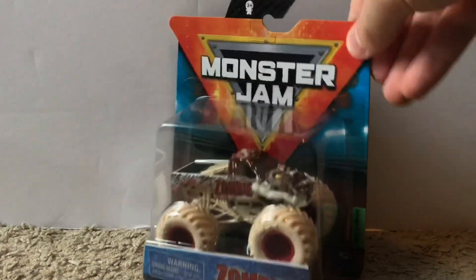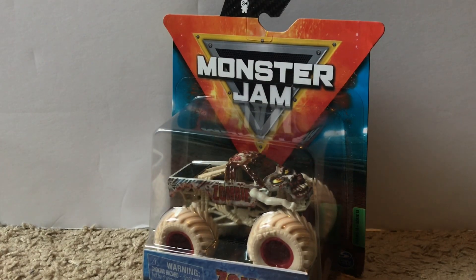Last but certainly not least, we have the chase piece — the Ride Truck Megalodon. Like I said, this truck alone goes for $35 to $40 on eBay, so getting the entire lot for $80 was honestly worth it. Now I'm going to go back through and unbox all of these trucks, starting off with probably my least favorite of the mix — the Boneyard Series Zombie.